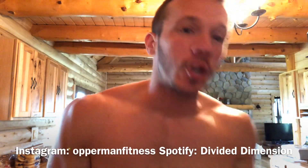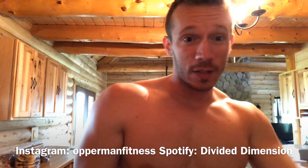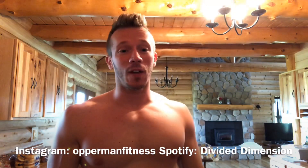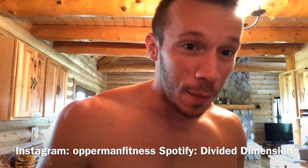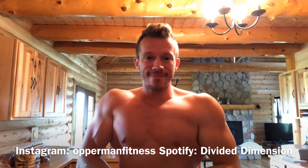What's going on, Richard Bartman. Before I start this video, make sure you subscribe to the channel, hit the notification bell to stay up to date with all my videos, follow me on Instagram, and follow my band Divided Dimension on Spotify.